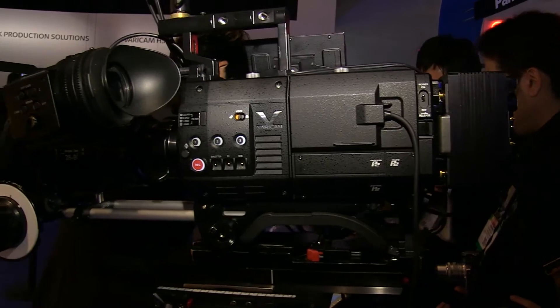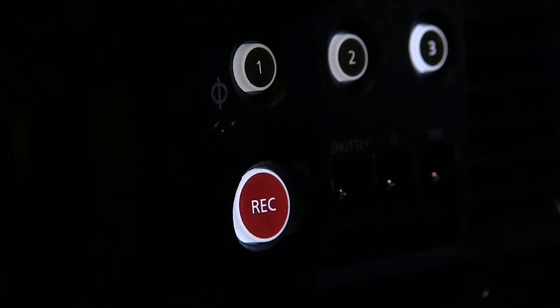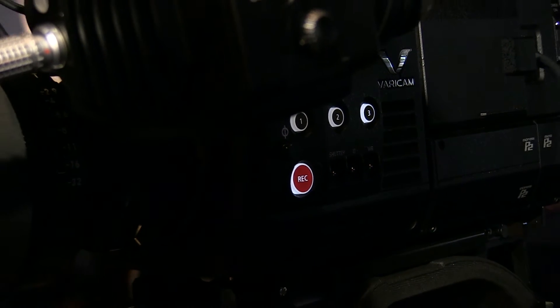Along with that, the second Vericam is the Vericam HS for high speed capturing. That camera can actually do up to 240 frames per second in HD mode.